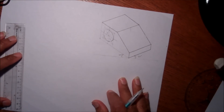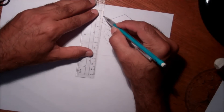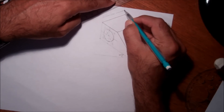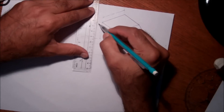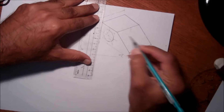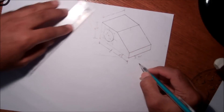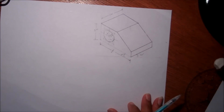So this is the shape. Now let me give dimensions: this will be four centimeters, the height will be three centimeters, and the length will be six centimeters. The radius of the hole is one centimeter. So this is our complete shape.